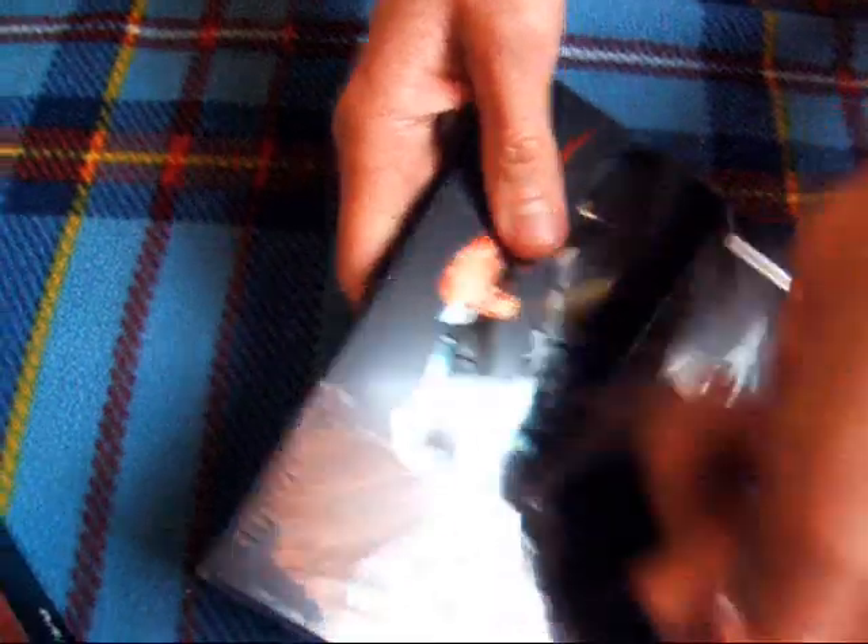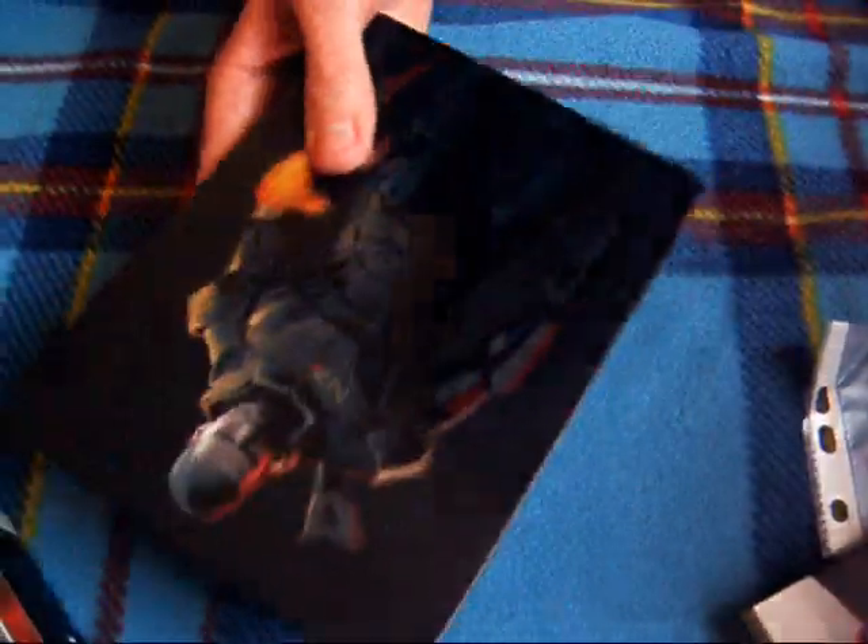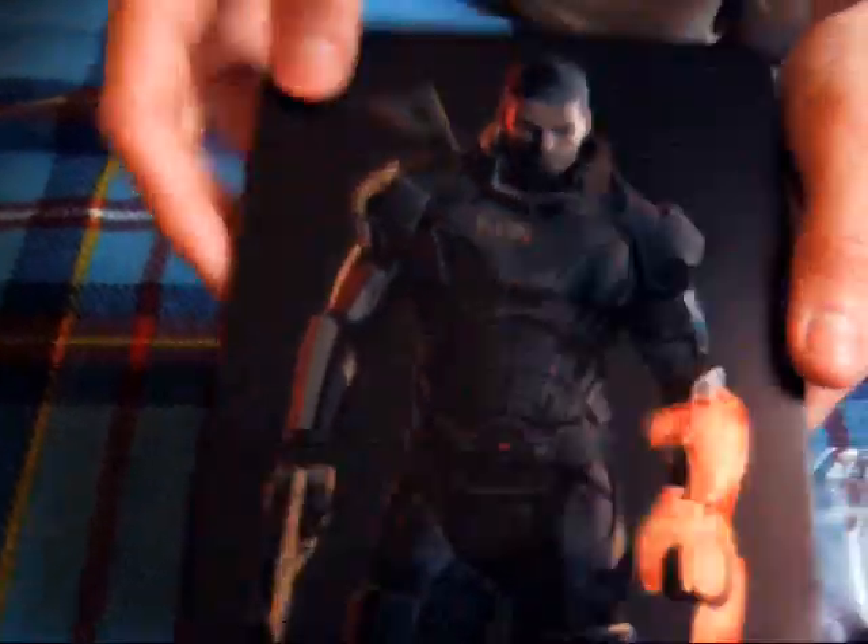Zaimportowaną oczywiście z dwójki — i też w jedynce nią grałem. Tu mówię metalowe. Nie wiem co tutaj jest napisane w ogóle — jakieś commercial i tak dalej.